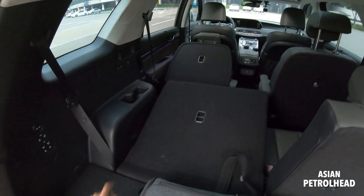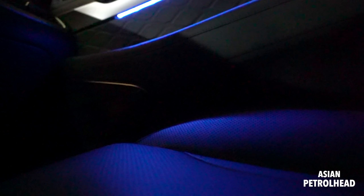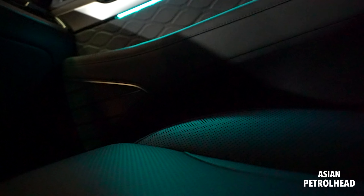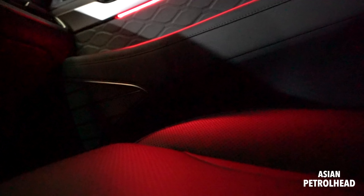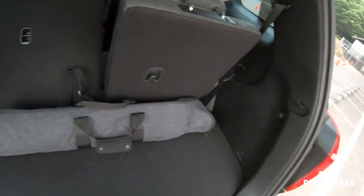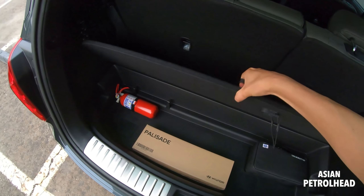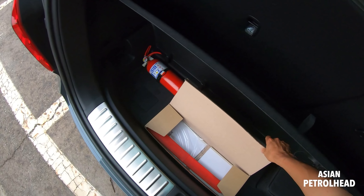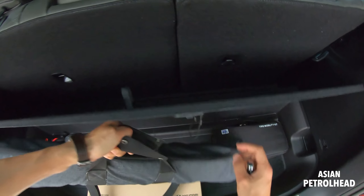On the top here we also have 12-volt charging and you can fold the seats from back here. The third row is actually motorized but the second row is just a manual release. And look at that — in the US you guys had ambient light to start with, but in Korea we didn't have ambient light. They've just added ambient light for this Calligraphy trim, so when it gets dark we're going to show you how it looks.